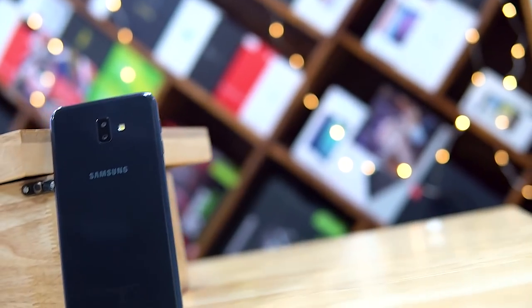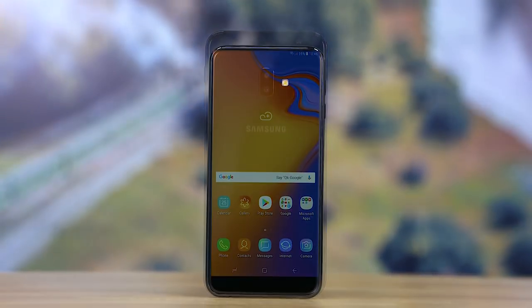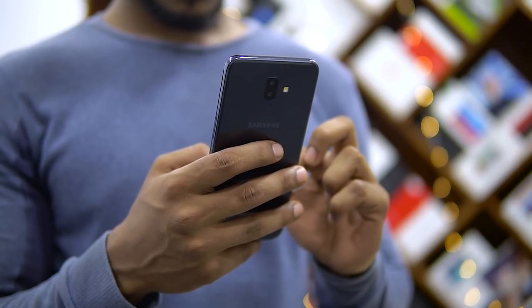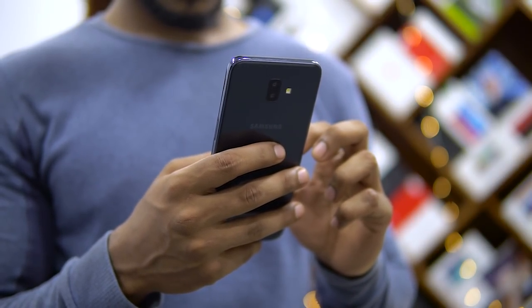Now let's start with the pros. The build looks great — more premium than it should be for the segment. Glass to the front and back; the plastic sides do take away a little something, but for the most part the J6 Plus looks fantastic. It's heavier thanks to the higher-capacity battery and larger display, weighing around 180 grams.